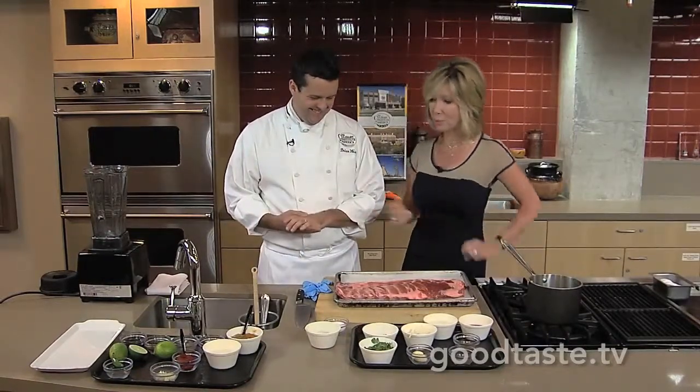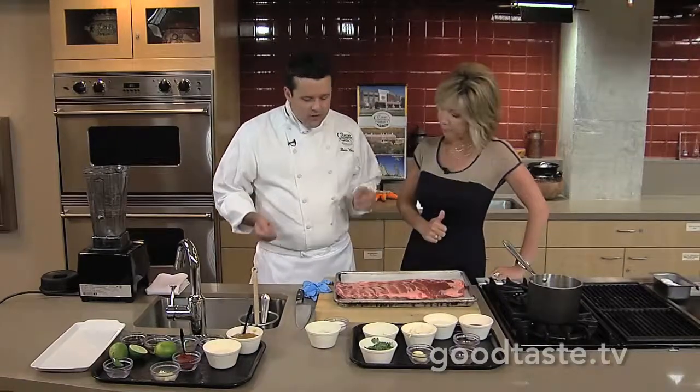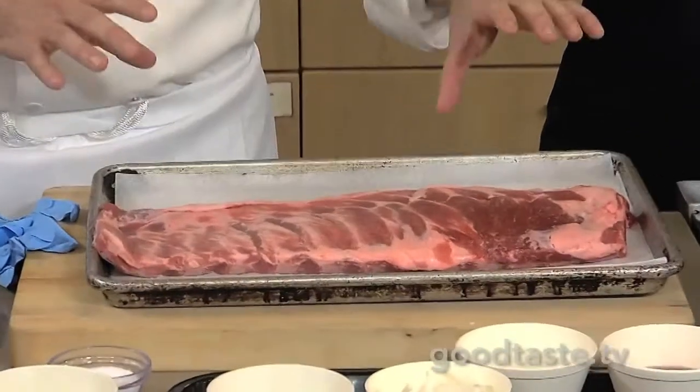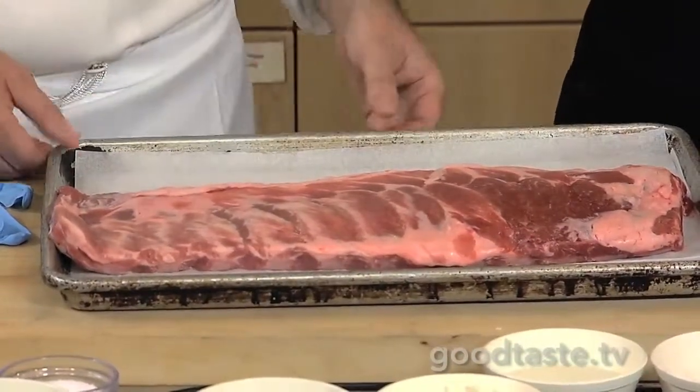I can't wait to try this because already the aromas from the ingredients smell incredible. So first up, we've chosen the St. Louis style — the bottom part of the ribs. A lot of people go for the baby back ribs, but I like the ones that are a little bit lower, closer to the belly. They pick up a little more flavor and tend to be a little bit meatier. This is competition-grade ribs, as far as most are concerned.